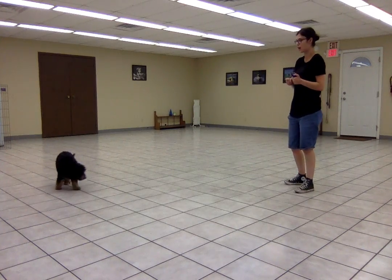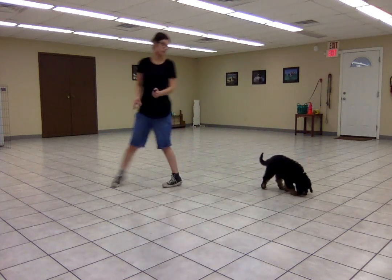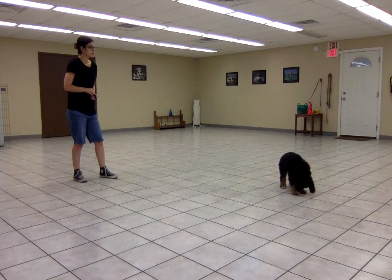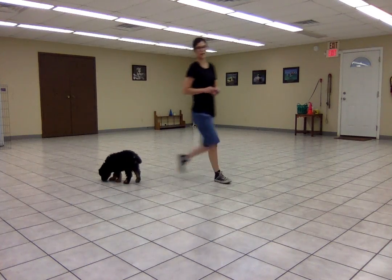Since she's doing a really good job of coming towards me, as soon as she eats the treats, I'm going to start to say 'come' right after she eats the treats. Come. And once again, I'm clicking the moment she starts to come towards me.